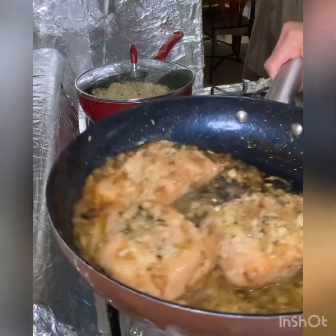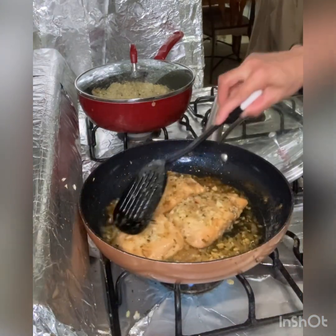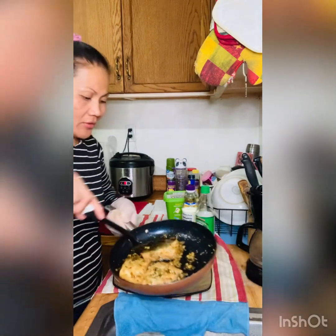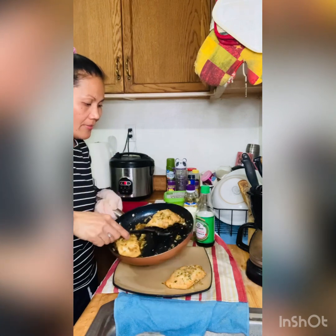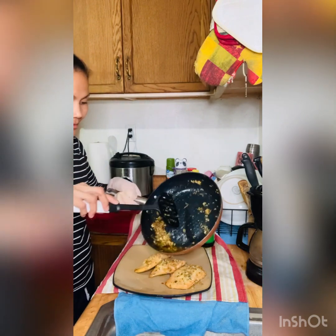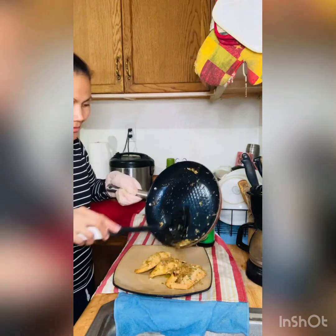Look — it looks really good. It smells good too, and it's ready to eat. There you go, the salmon is done! I'm going to transfer it to a plate. It looks really yummy — look at that, so yummy!